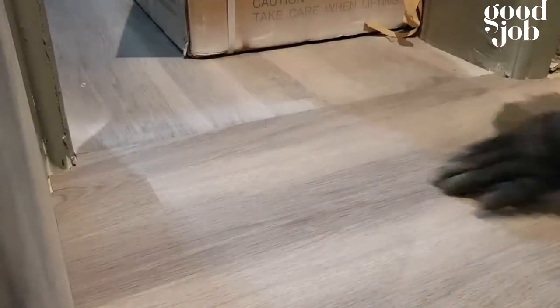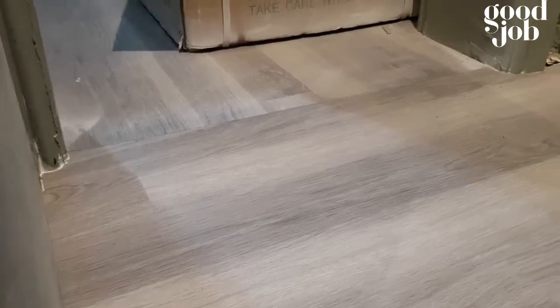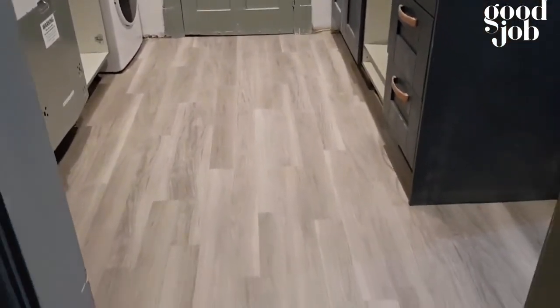Once it's all done, roll it — always roll it. Once you finish with the roller, make sure it's all pressed into the adhesive. The main kitchen is looking really great — it looks like real wood.